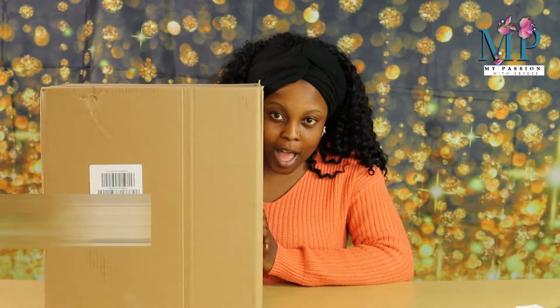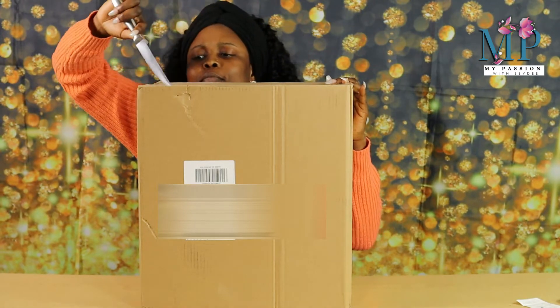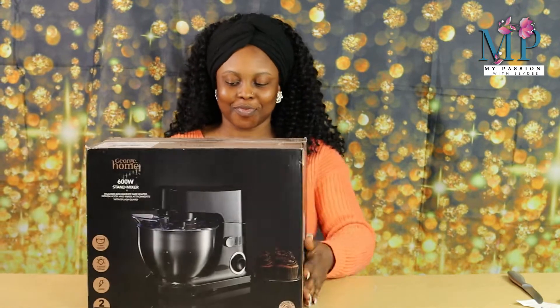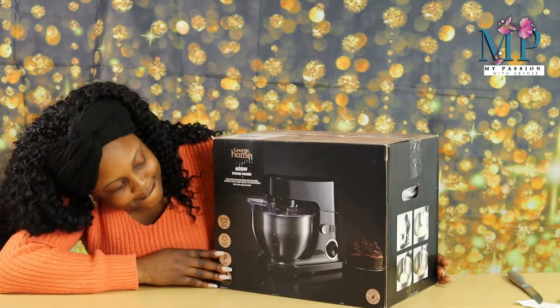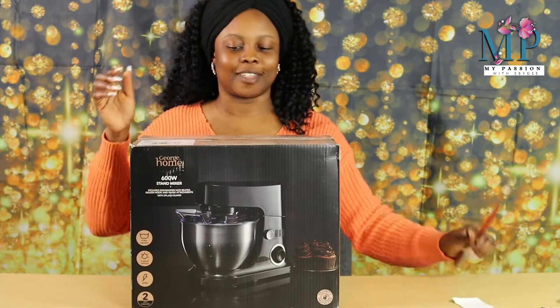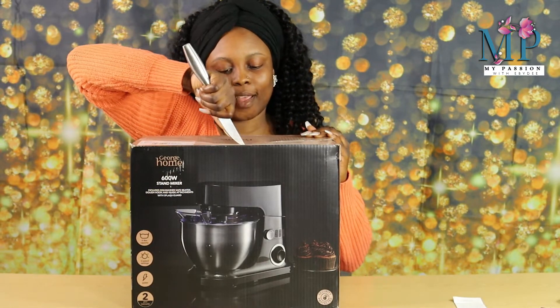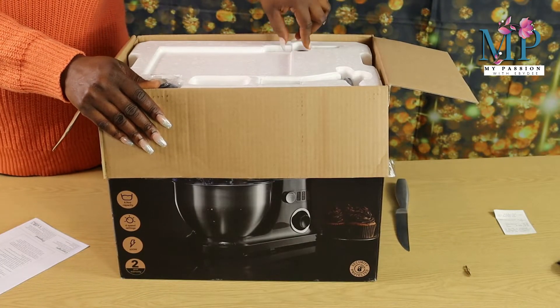So let's have a look at what's inside. Yes, another addition to the kitchen. Let's see what we have in here.